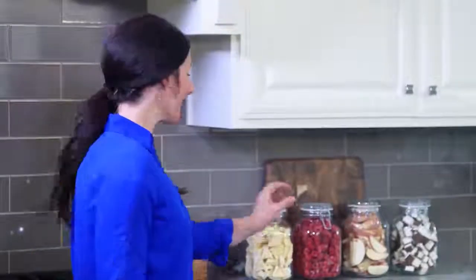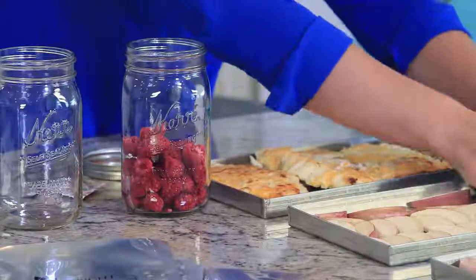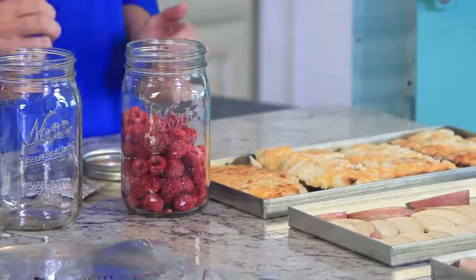My family loves to snack on freeze-dried fruit. Sometimes I store it in glass jars and sometimes in canning jars — that way they're easy to access for a snack. For long-term storage I'll put the rest in mylar bags, add an oxygen absorber, and seal them up.